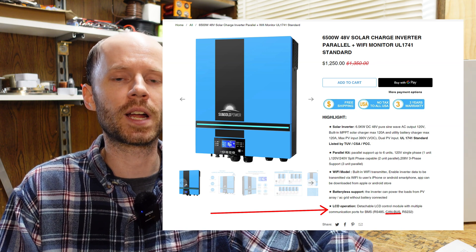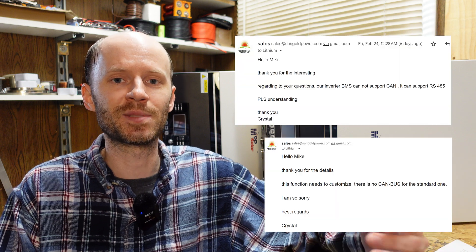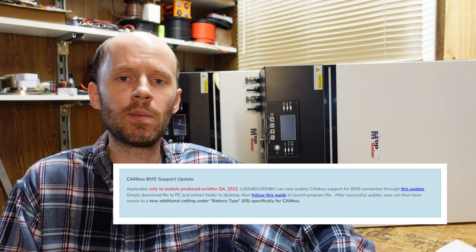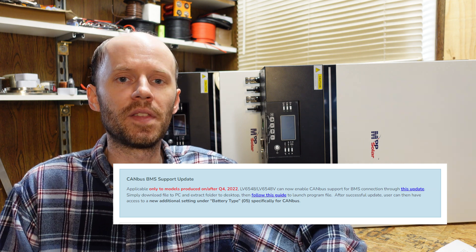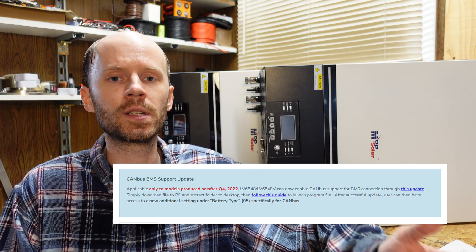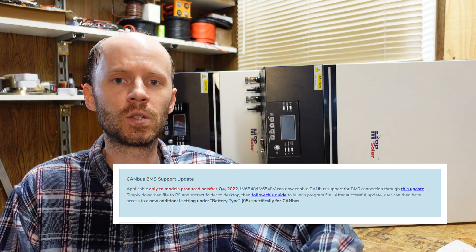Other inverters like SunGold Power also advertise CANBUS, but when I reached out they told me it's not supported and has to be customized — contradicting their own sales website. As of Q4 2022, MPP Solar has published new firmware on their website that enables proper CANBUS support on these inverters. That firmware works on both the LV6548 and LV6548V, however according to the manufacturer the inverters must have been produced in Q4 2022 or later. I did hear there may have been something related to CANBUS royalties to Bosch, but I couldn't validate that claim.